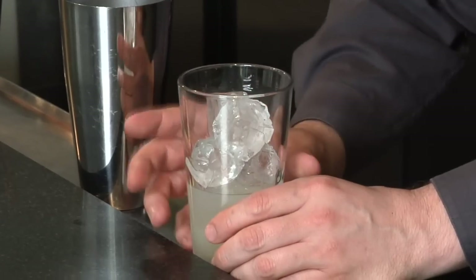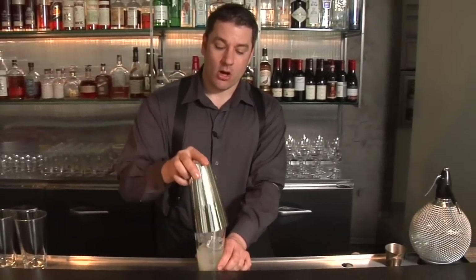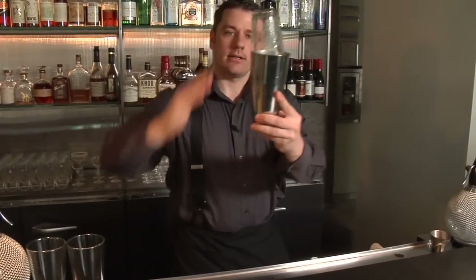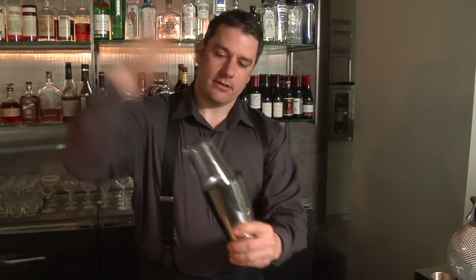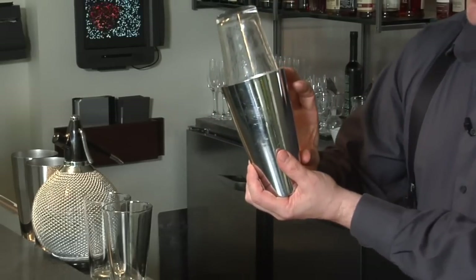You start off with your ingredients in the glass part of your container. You take the metal part of the container and seal it onto the glass part, making a banana shape. With a quick snap of the wrist, you seal the glass to the metal part of the shaker.